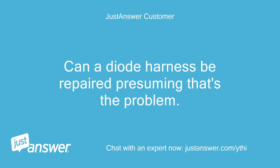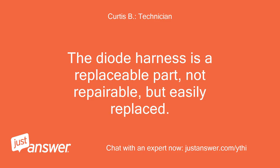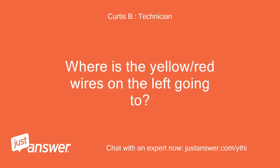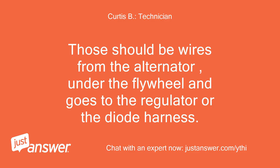Can a diode harness be repaired, presuming that's the problem? Is the key switch being bad plausible? The diode harness is a replaceable part, not repairable, but easily replaced. Check this out. Got that — thanks. Would you know where that diode calls home, so to speak? Where are the yellow/red wires on the left going to? Into the harness wrap, then back around the engine — I believe they terminate at the solenoid/battery area.